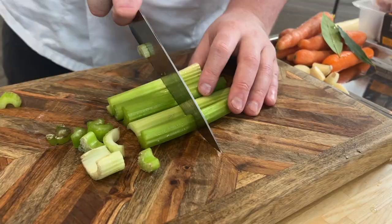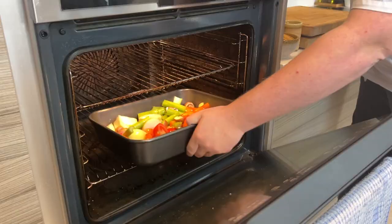Consommé, one of my favourite broths. It can be used as a soup, it can be used as a sauce. Consommé is about clarity of flavour. It's about a beautifully, deeply flavoured broth, completely clear with the impurities taken out.